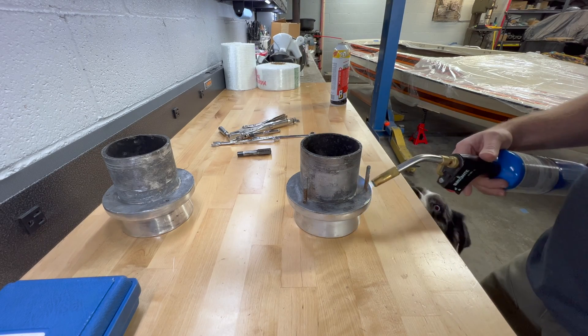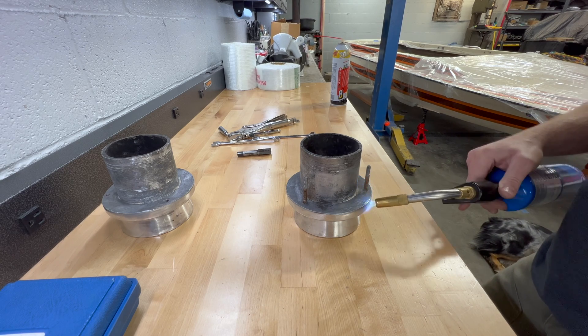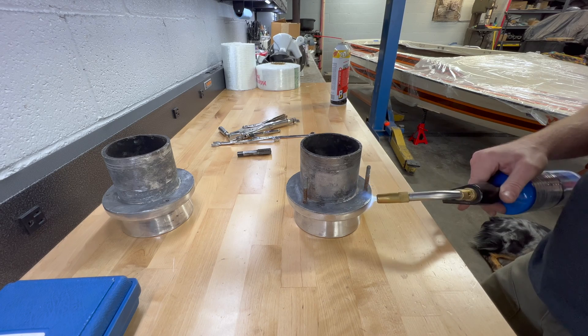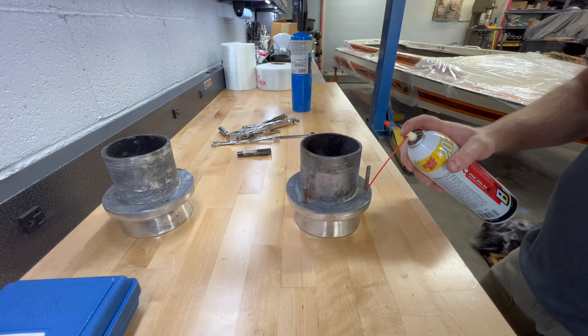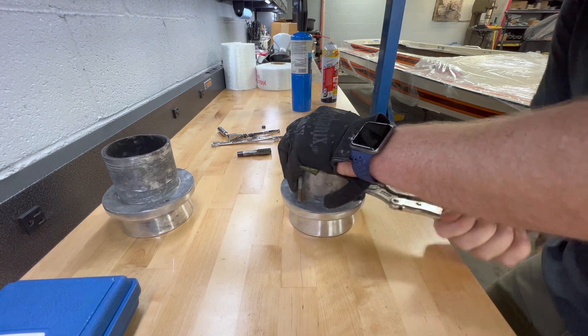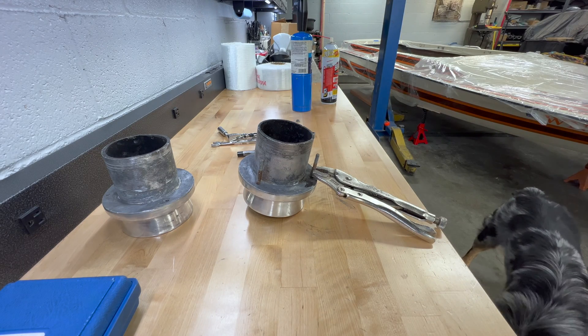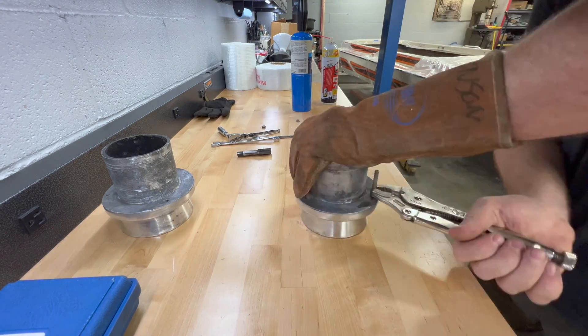After letting everything soak in PB Blaster for a while, it was time to get the torch out and heat it up. Notice that I'm focusing all of the heat on the aluminum housing, and I'm doing so because of the expansion rate of aluminum versus steel. The aluminum is going to expand quite a bit more, and I want to keep the heat off the stud. My goal is to get the aluminum housing to expand while the stud does not expand, to give me enough clearance to get it out.